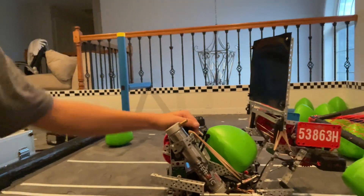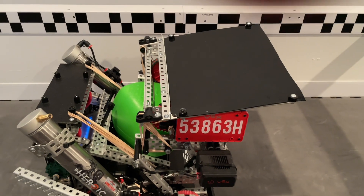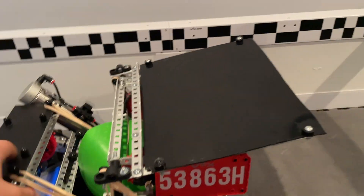The biggest highlight of our robot, which will be the first thing we'll be explaining today, is our blocker. Our passive blocker is actually deployed without any pneumatics — it's pretty interesting — and it can still go under the bar even when deployed.